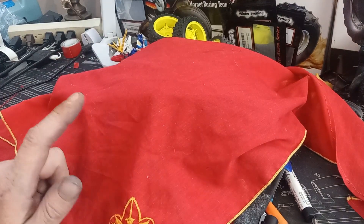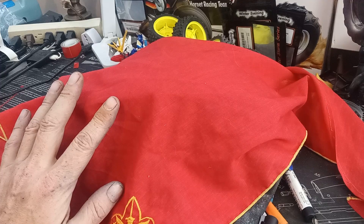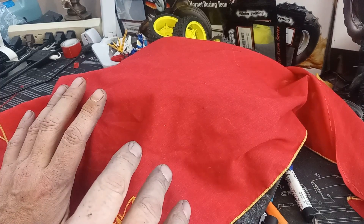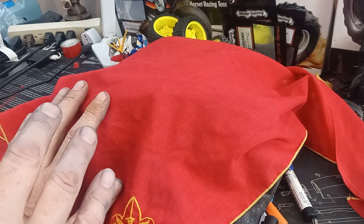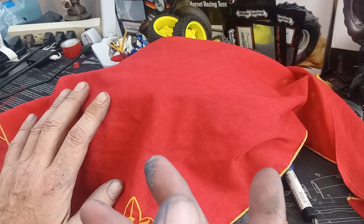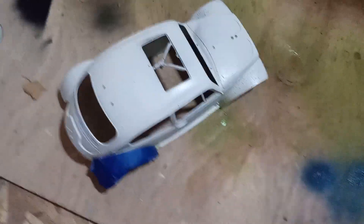All right guys, so underneath here is the Blitzer Beetle — where we're at right now. But before I pull this up, I'm totally in the weathering spot and I don't want to spill the beans. After this you're gonna see the video of me doing the painting and some of the work, and then we'll come back to this exact scene. I'll show you where we're at — there's gonna be another video with a lot of detail work.